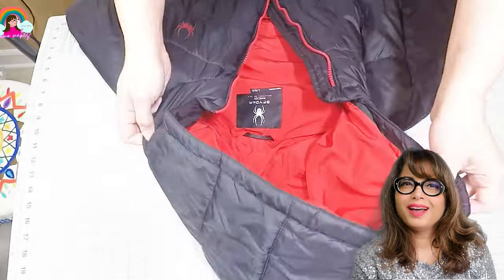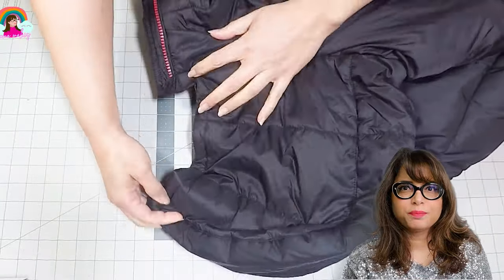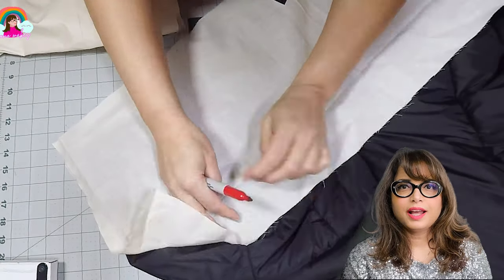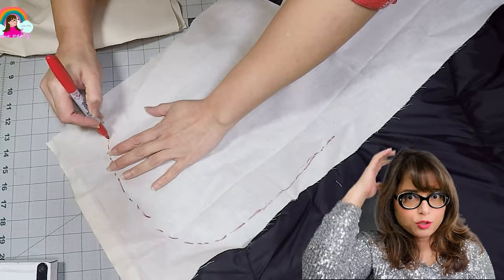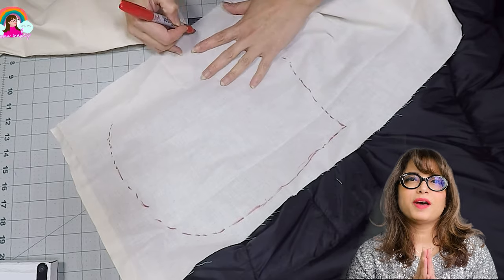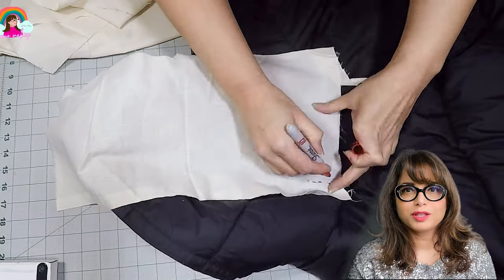So here's the problem — I don't have a pattern for a balaclava, so I'm going to start by adapting the pattern from the hood of a ski jacket. I'm going to lay out the ski jacket and trace the hood pieces onto a piece of muslin. The hood has three sections: two side panels contoured to the shape of the head, and a rectangle panel that connects the two pieces in the middle and gives it a three-dimensional shape. I'll trace and cut these out of muslin, since it's easy to make size adjustments on muslin.